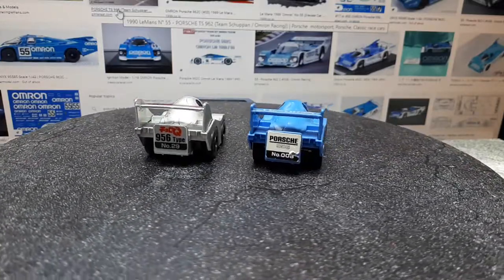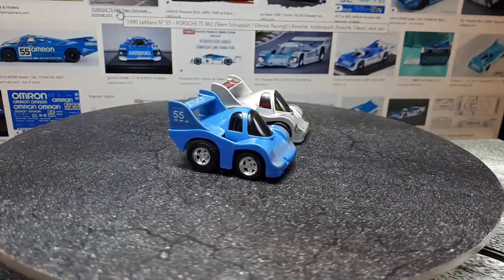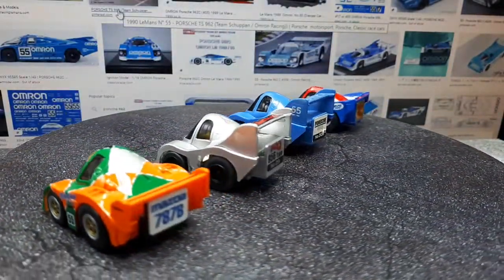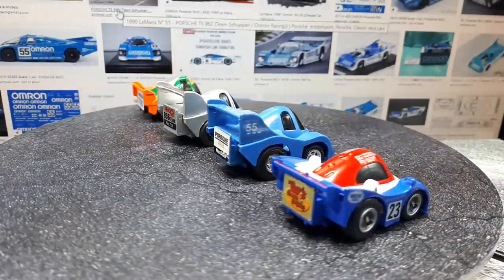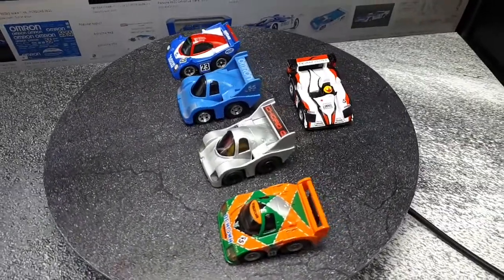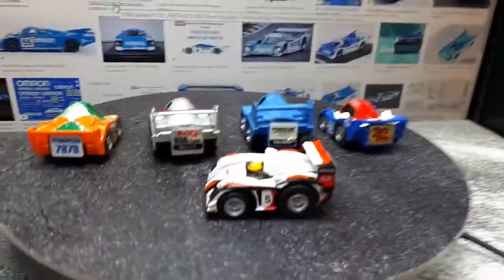I should show off some LMP race cars, because that's what these are. I have a Nissan R90CP dated 1990 on the bottom. I have the famous Mazda 787B, dated 2004 — I 3D printed my own wheels for that one; it's the real Le Mans winner. And then I have this Audi R8 that also won Le Mans. I like these LMP cars — they look so goofy in cartoon form, being so short.